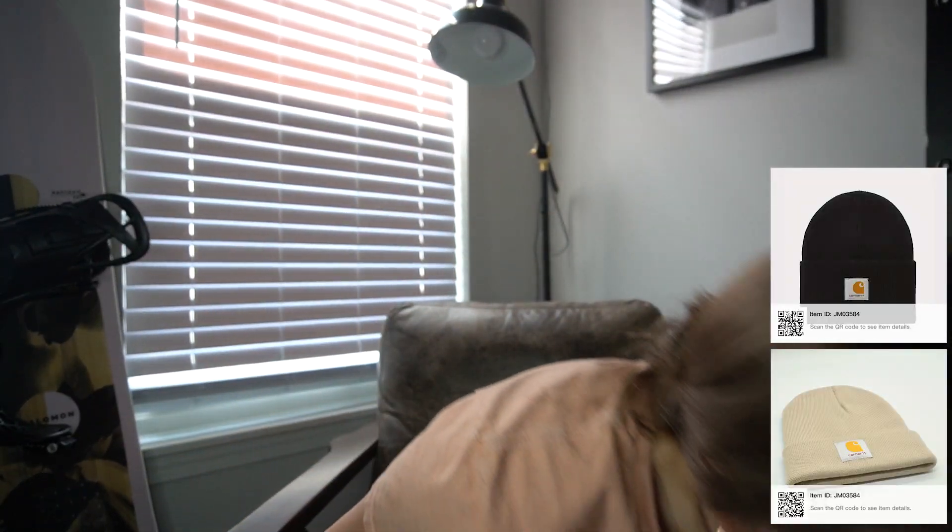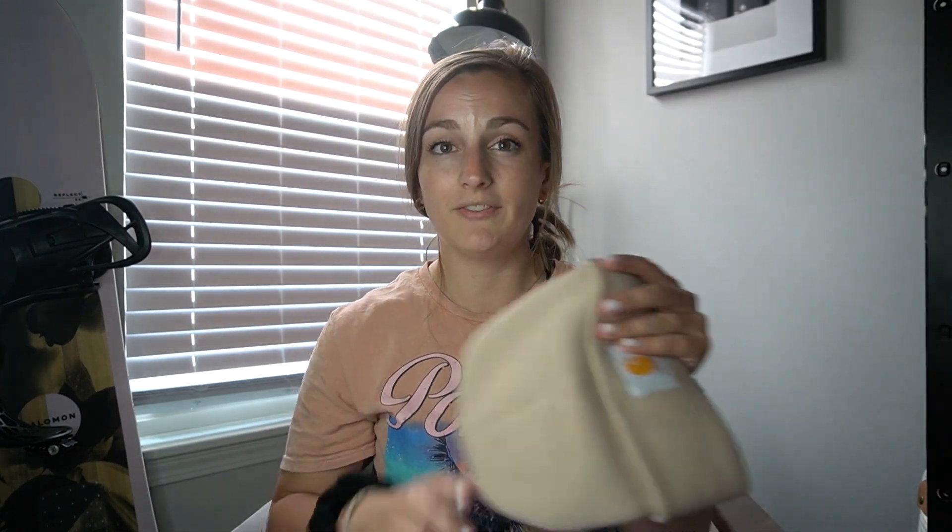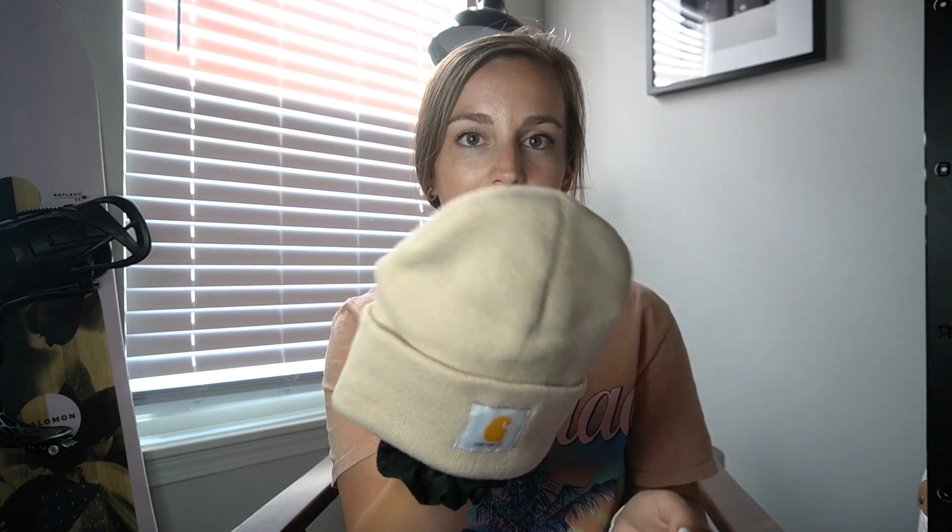Next are Carhartt hats. They are smaller than I thought, but once I tried them on it's kind of perfect because when you go snowboarding you don't want a huge beanie under your helmet. They're so much warmer than the ones I normally wear, so they'll be great for cold snowboard days. These hats were only $5.98. They'd even fit kids perfectly fine as a beanie too.